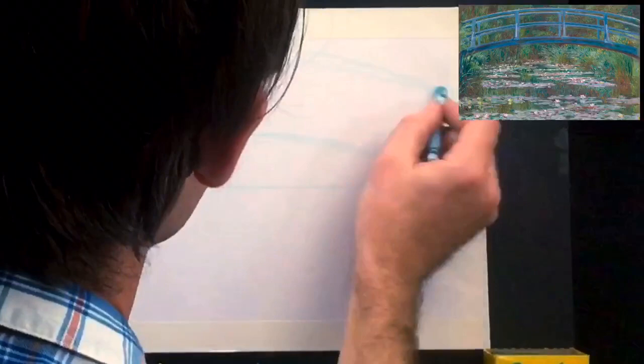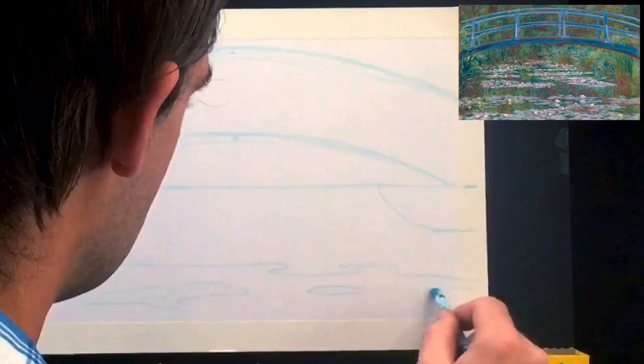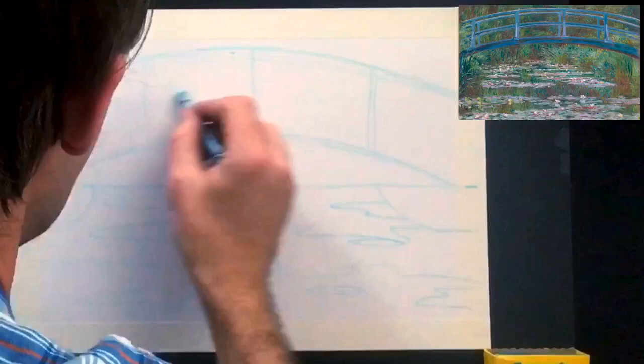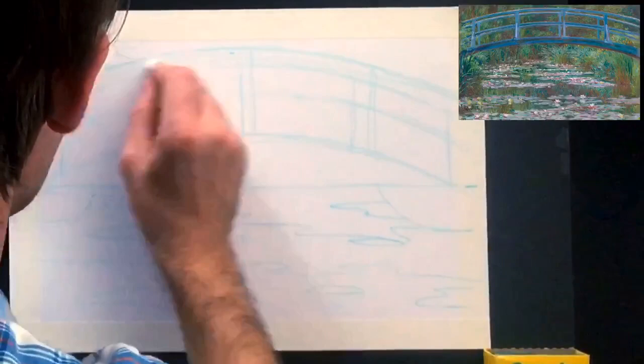What you see me doing here is starting the composition. I've divided the canvas in half — looking at the reference, I determined the bridge goes along the top half and the lily pond occupies the bottom half. I composed the lily pond into sections, basically looking at the bottom half as thirds, with the bridge. I'm sketching loosely, not drawing with too much pressure.